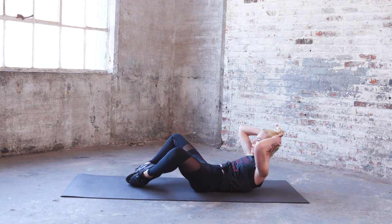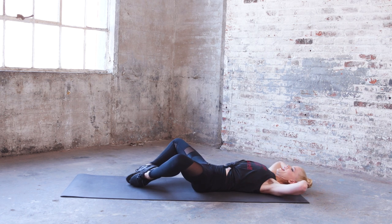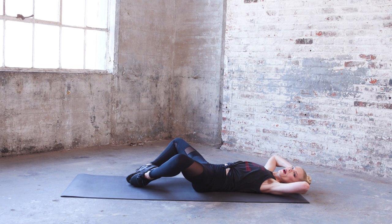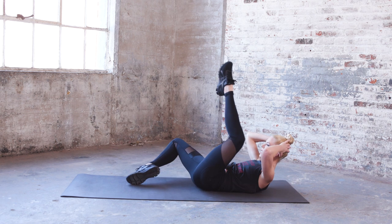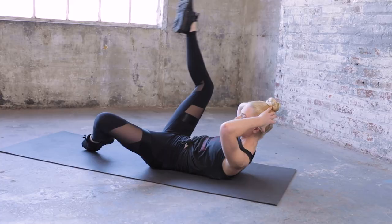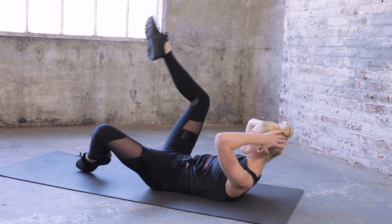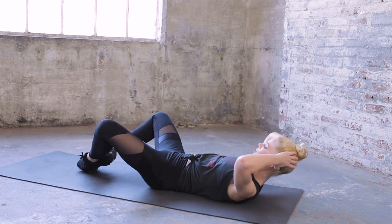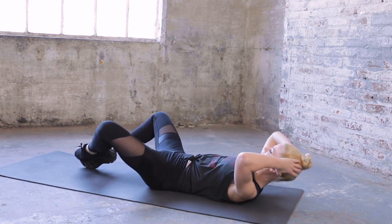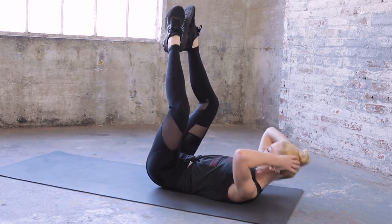Hands behind your head, abs in, keep those knees in place. Crunch up in that position — seven, six, exhale five, come all the way up, pull in — four, three and two. Hold it up — bring one leg up, come down, stay up in that crunch, come down — six more, six, maybe add a little crunch in as the leg comes in — two more, one more. Now bring both legs up and crunch in for ten — nine, diamond shape in the air — eight, five, knees are open — four, exhale three, two, hang in.